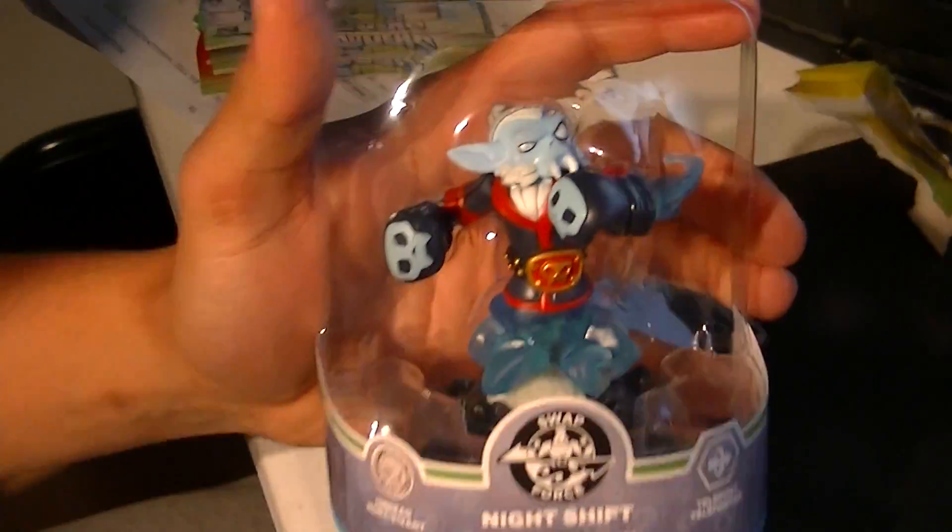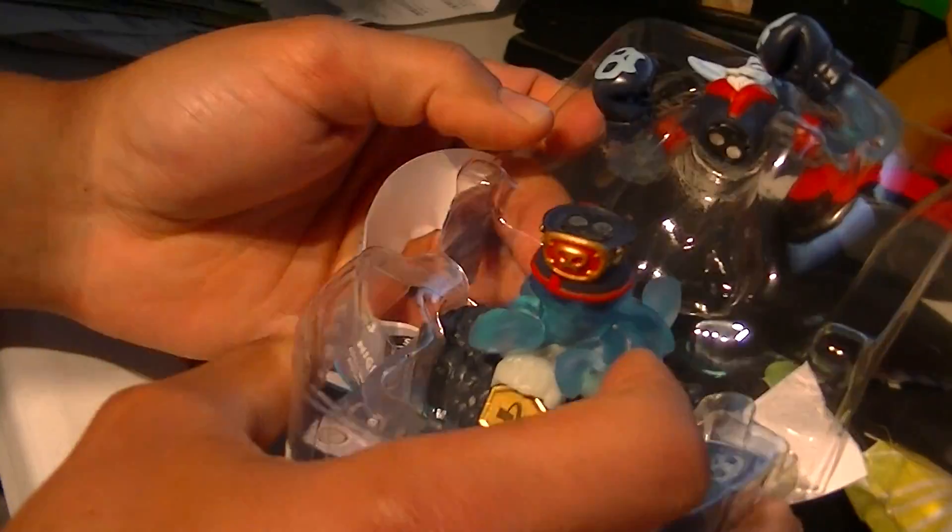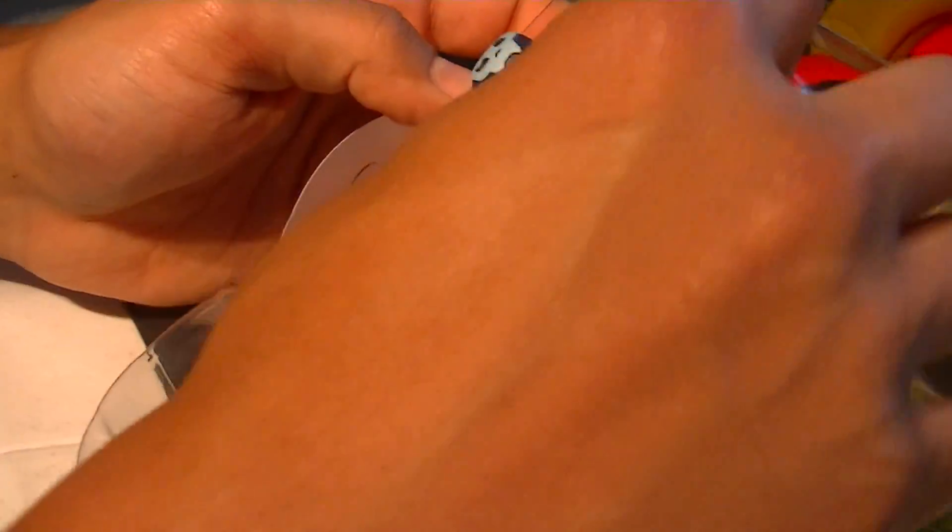Wait, wait - you go too fast, you got to show the figurine. Okay, take it out of the plastic now. Don't bust it - the best way you can. Oh no... it's okay. Yeah, that's normal.